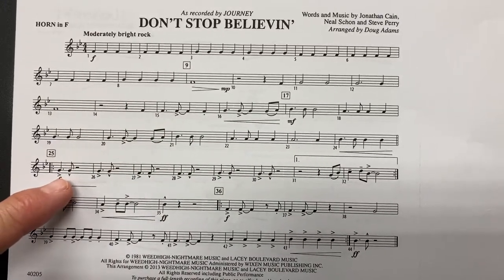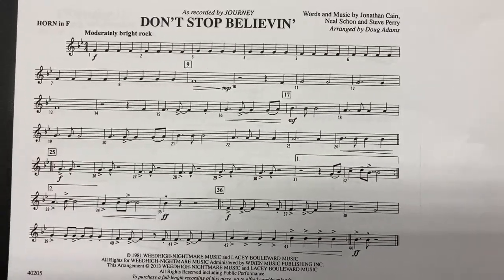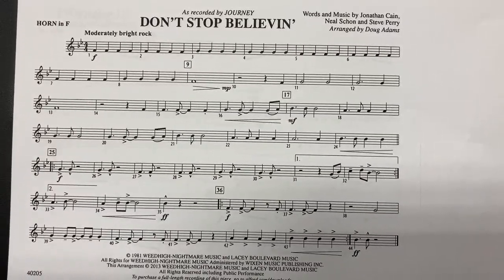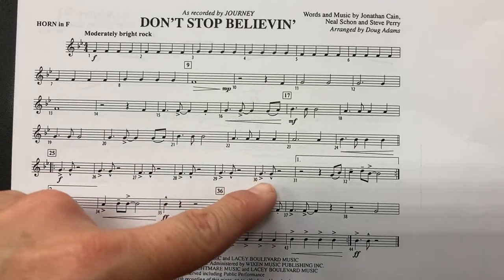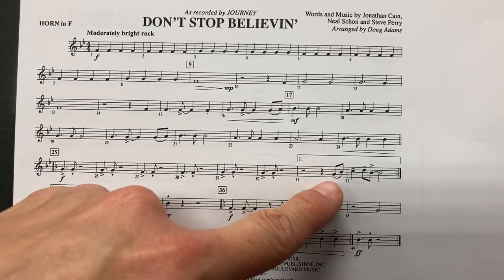Measure 25. Rest, rest. Rest, rest, rest, rest, play.